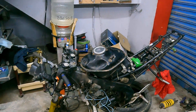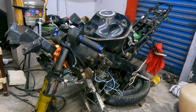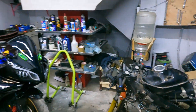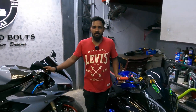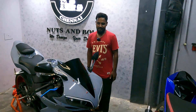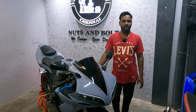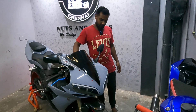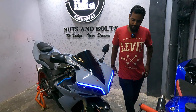In India, we have R6 ports and we are ready for the R15 V2 and V3. We are ready for the R16. I am doing this first in India. First, we are doing this RGB DRL.